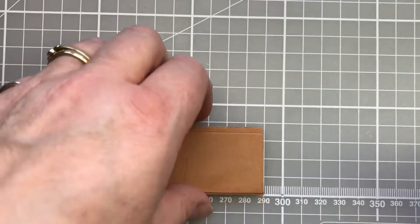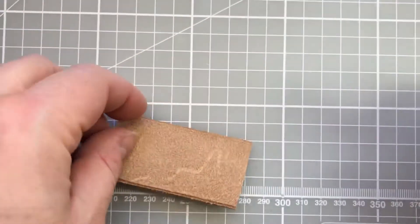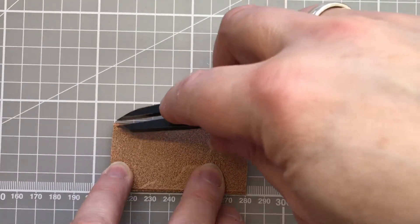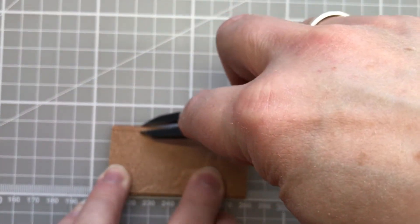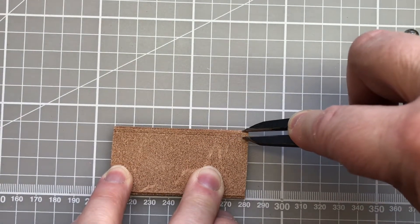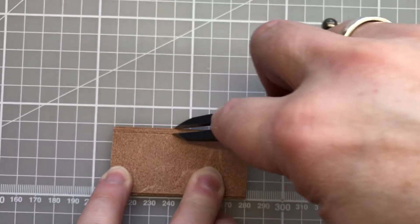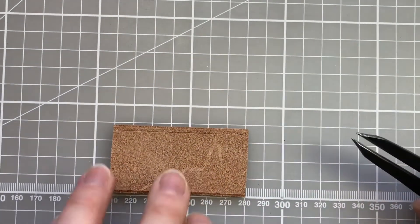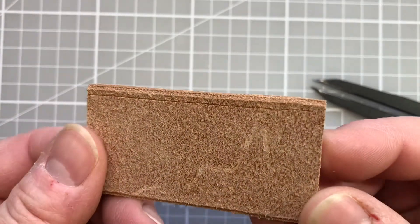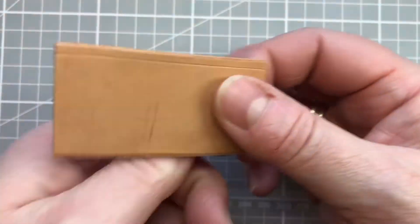I'm also going to score a line on the reverse, because this will tell me where my stitching awl needs to come out when I'm piercing the holes. So I'm just running my dividers along the edge there, and I can now very easily see where I will be bringing out my stitching awl and where I will be piercing from.